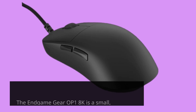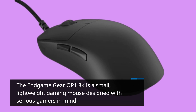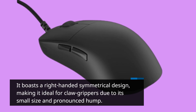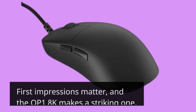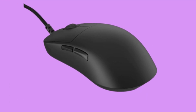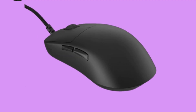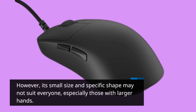The Endgame Gear OP1 8K is a small, lightweight gaming mouse designed with serious gamers in mind. It boasts a right-handed symmetrical design, making it ideal for claw grippers due to its small size and pronounced hump. First impressions matter, and the OP1 8K makes a striking one — it's incredibly lightweight at around 50.5 grams, which aids in quick movements during gameplay. However, its small size and specific shape may not suit everyone, especially those with larger hands.